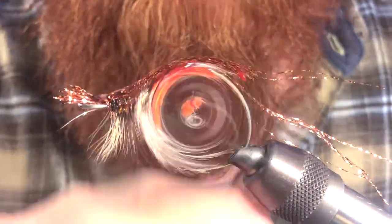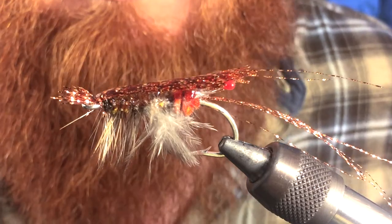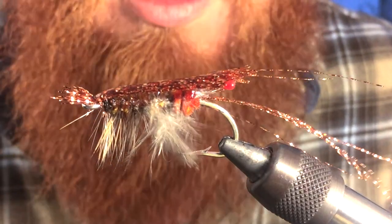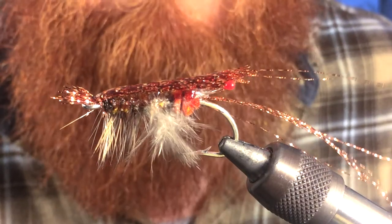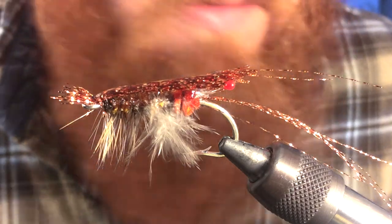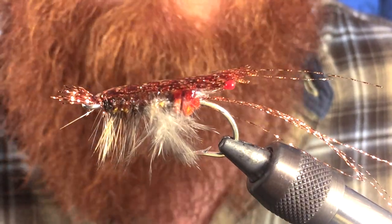So there you go — that is the Crystal Flash Shrimp. If you like what you see, go ahead and subscribe. Also send me a couple messages if you have any questions — I will respond as quick as possible. And if you have any flies that you want me to tie, go ahead and request those. I will do my best to try to get the materials if I don't have them and give it a try to show you how to do those. Thanks for watching and I'll see you on the next video.